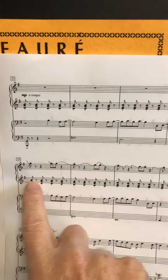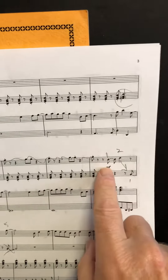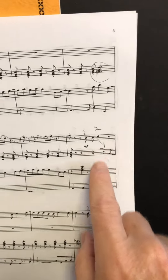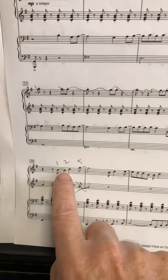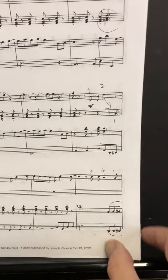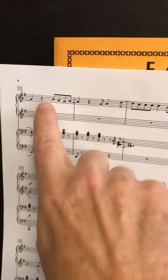Cross out those right hand notes — we're not going to do those until later. When you get here, write in these fingerings: one, two. Then the left hand — draw a little arrow down. Left hand: one, one, two, five. Cross out those notes. Then three, two, one — turn the page.